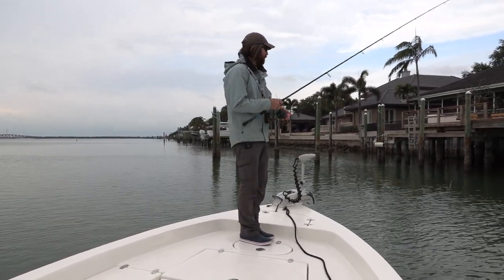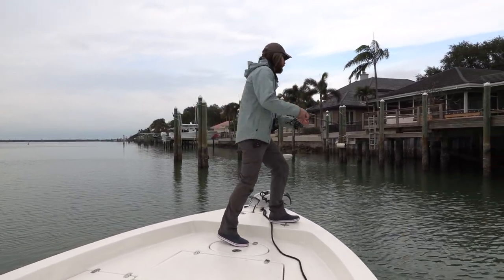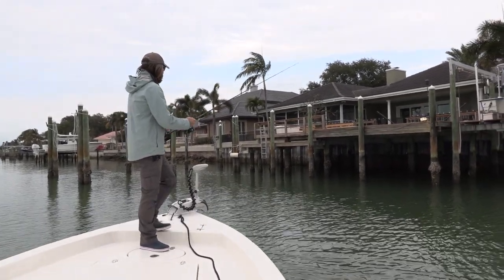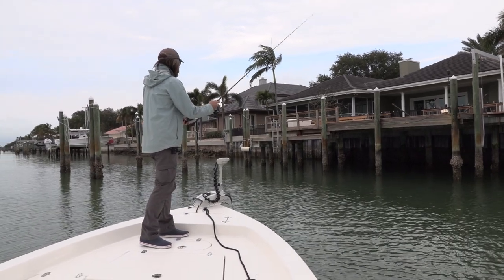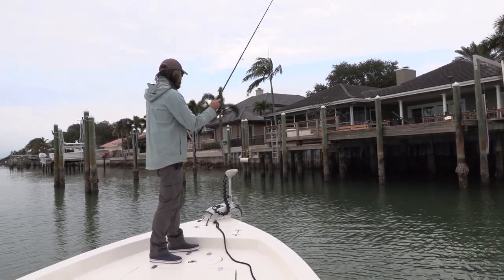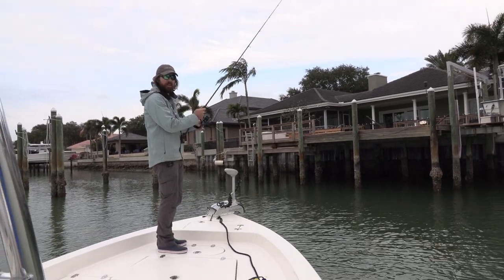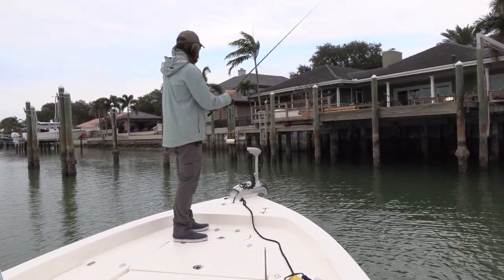We've moved down to the next dock. After a while the fish will get smart and stop biting, so when that happens, go to the next dock. It's very helpful to have a trolling motor so you can quickly and efficiently move around from one dock to the other. Otherwise, anchor down — worst case you just pull up anchor and move to the next one.